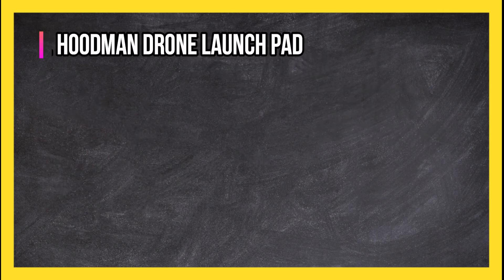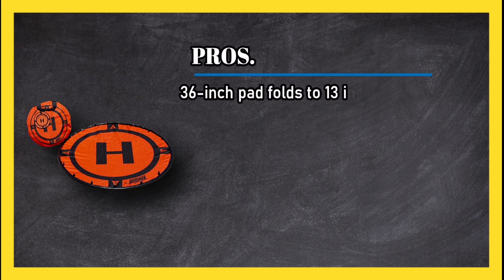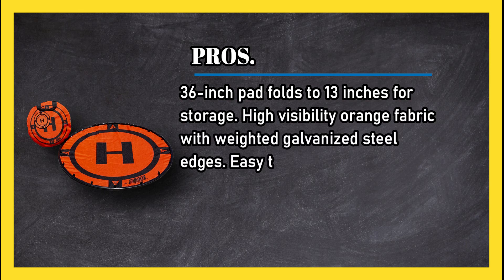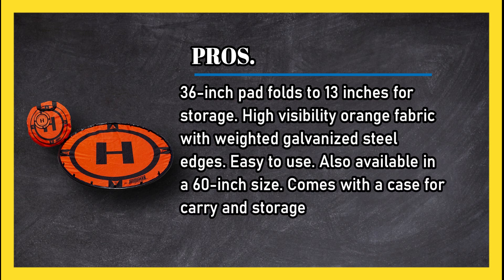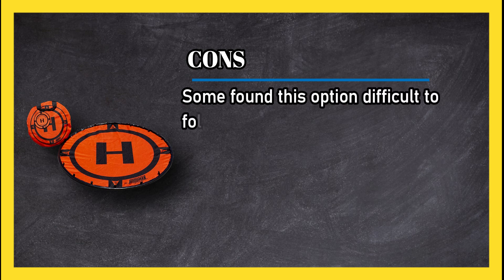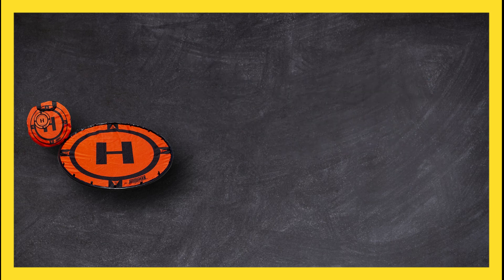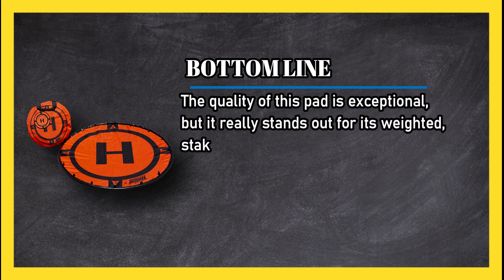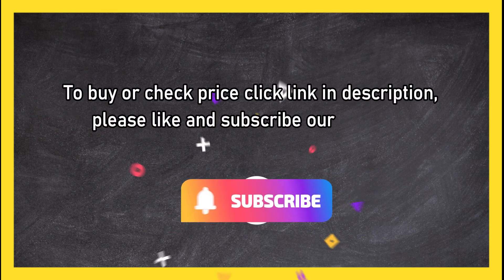At number one: the Hoodman drone launch pad. Pros: 36-inch pad folds to 13 inches for storage, high visibility orange fabric with weighted galvanized steel edges, easy to use, also available in a 60-inch size, comes with a case for carry and storage, good quality. Cons: some found it difficult to fold up, and reports that the zipper on the storage bag breaks easily. Bottom line: the quality of this pad is exceptional, and it really stands out for its weighted stake-free edges. To buy or check price, click the link in the description.